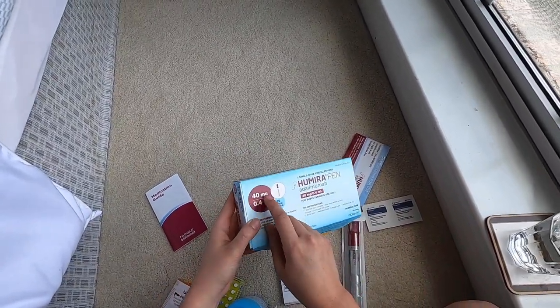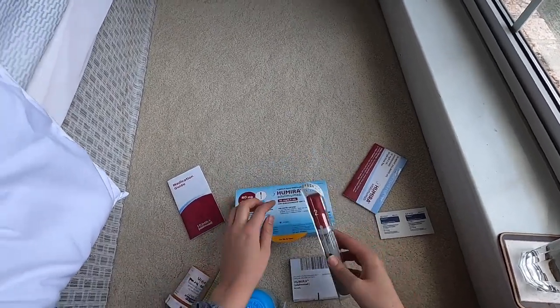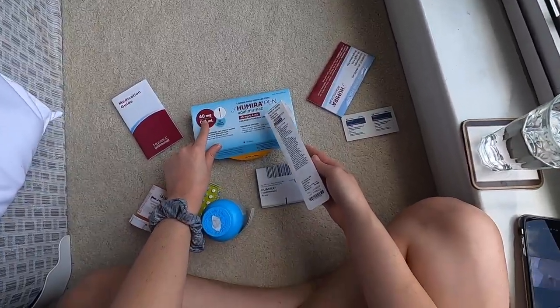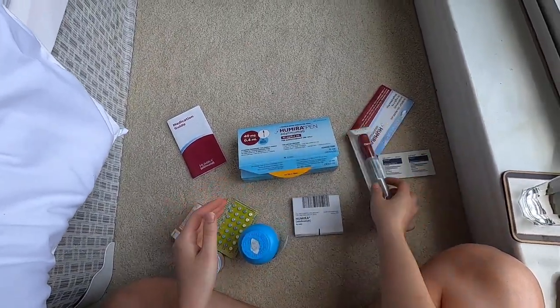It does have less — this 0.4 milliliters. So it has the same amount of medication but it does have less stuff to shoot in you. Less liquid.